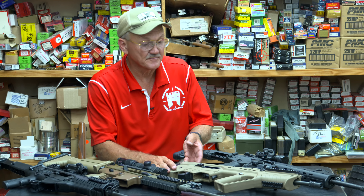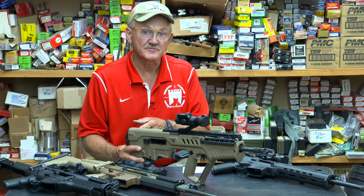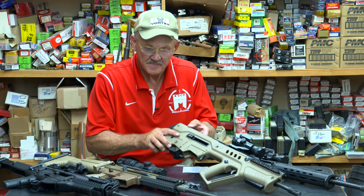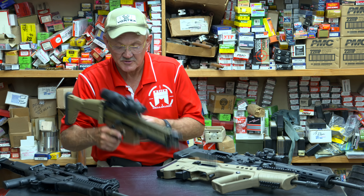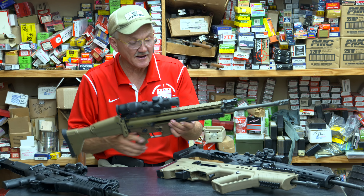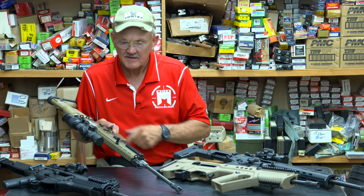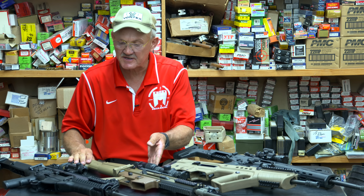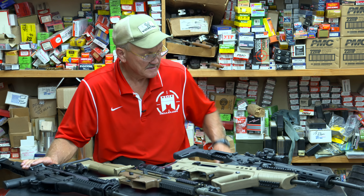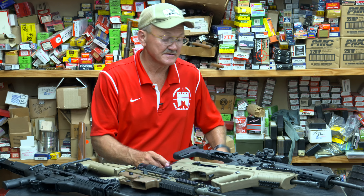The Tavor uses a very short-stroke gas piston; it has a lot of polymer on it also. It's turned out to be a really nice platform made in Israel — so these guys know what they're doing. We've got an FN SCAR, it also has some use of polymer on the bottom, it has a folding stock, and it also has a reciprocating charge handle. I've seen this on two of the guns — the ACR has a reciprocating charge handle, the Beretta does too, so there are three of them here on the table that do. The only one that doesn't is the Tavor.